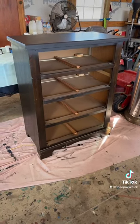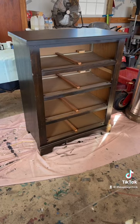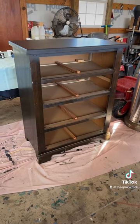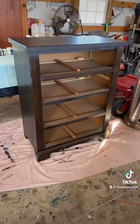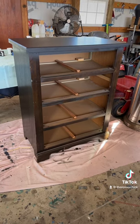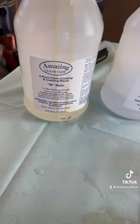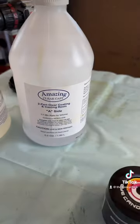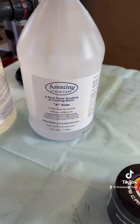Hello everyone, this is Adria, the Epoxy Chick. Welcome back! This is the project we're working on today — a four-drawer little chest of drawers. We're going to be using the amazing Clear Cast epoxy and the hardener.